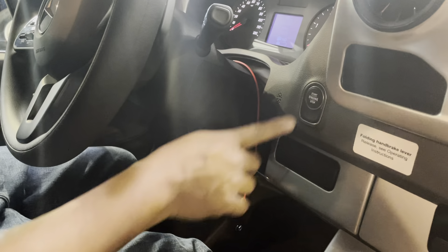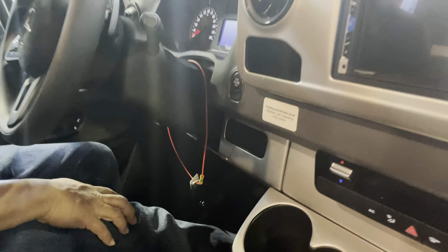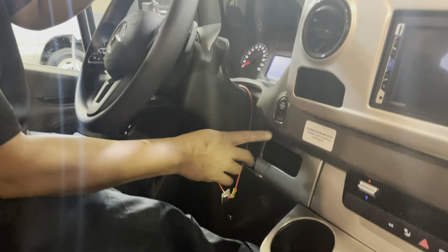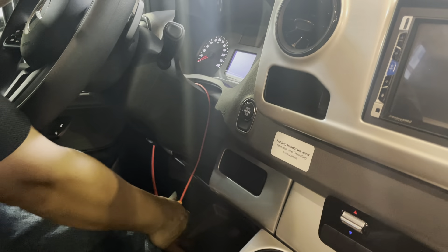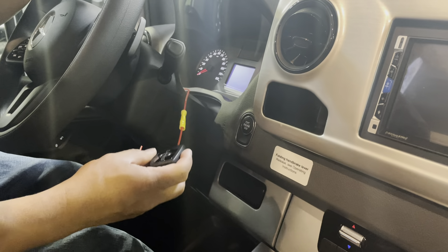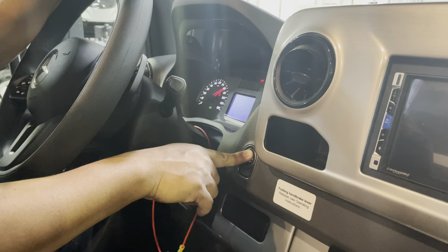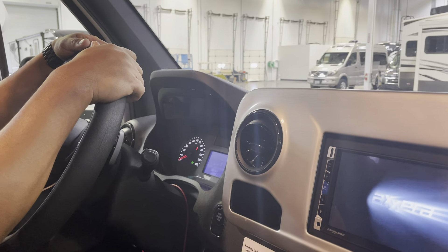Does it need the key? No, it's got the key. Are you pushing all the way down on the brake, as far as it'll go, and then holding it? 'Key not detected' — yeah, that's weird. All right, try it again — maybe it just needed to hear me. There we go.